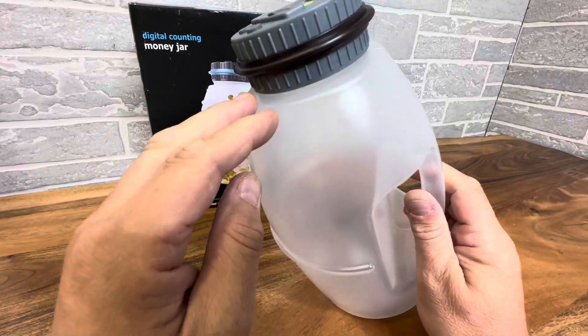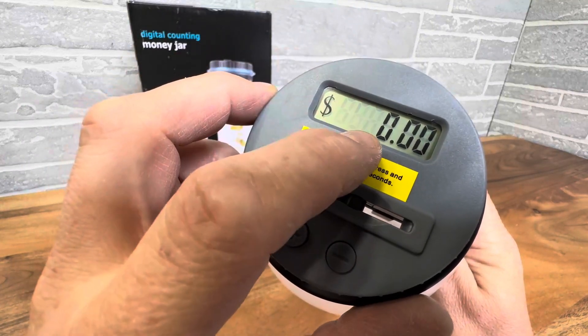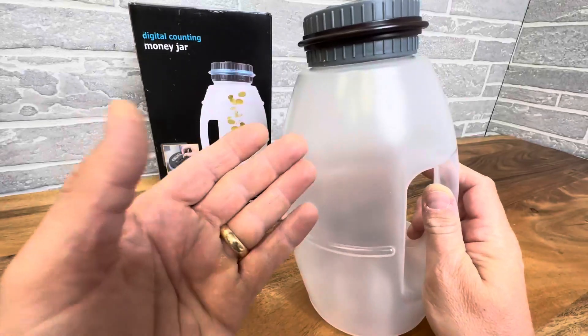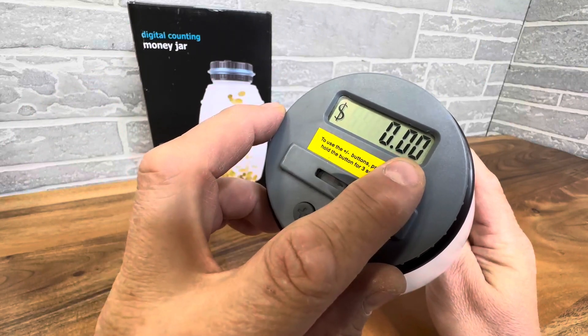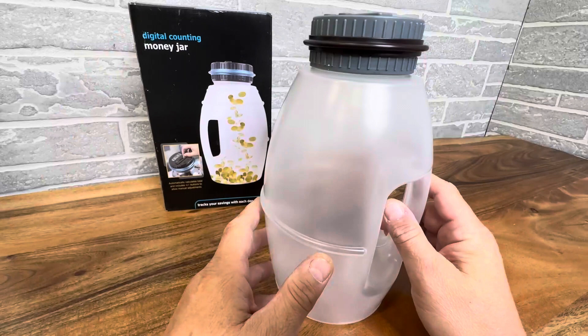So no more filling it up and then going and cashing it all in and wondering what you have. It tells you right here, which is very informative and nice to know, but also takes away some of the mystery and some of the fun. So now as you fill this, you realize that you're really not getting that rich. But I do like this — I'd like to know what's in here and when to cash it out.